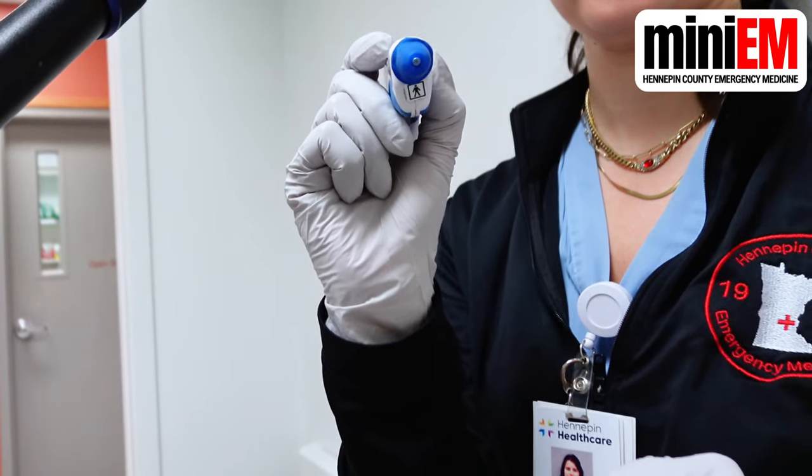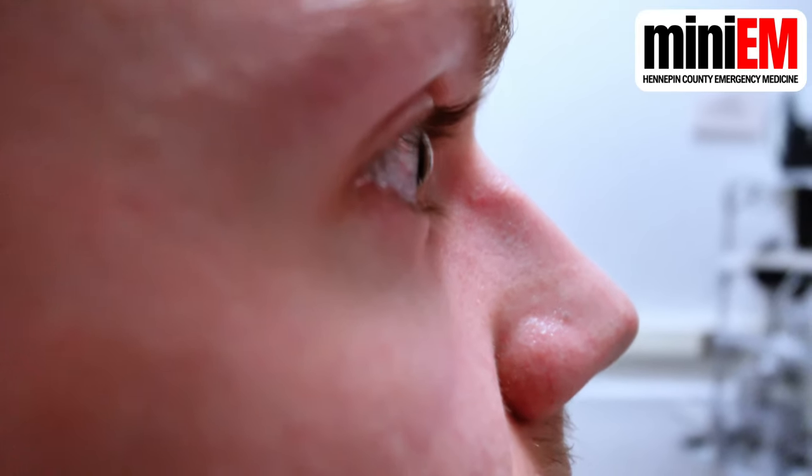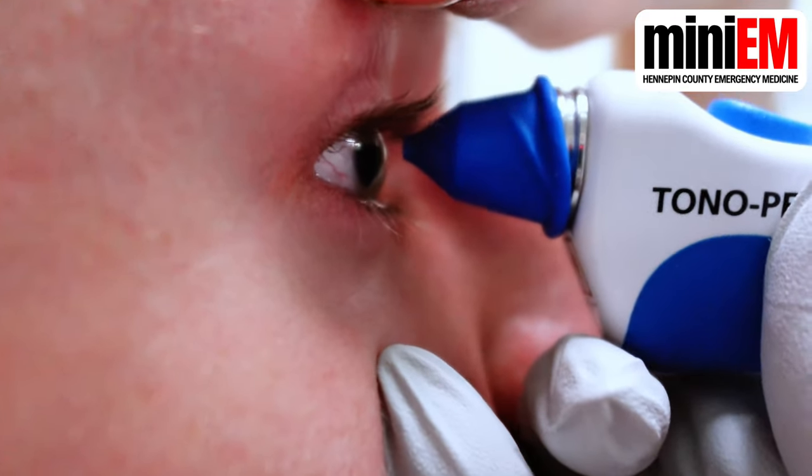You hold the pen just like a pencil. You don't have to hold it perfectly horizontal, which means you can do this on patients while they're supine. Have them fix their gaze on something, then tap gently against the patient's cornea right over the pupil. The tono pen will beep when you take a good measurement. Keep tapping in rapid succession until you hear one long beep, which means it's done measuring.